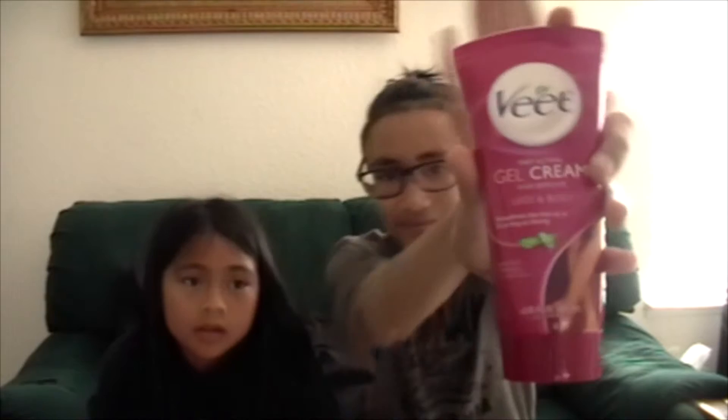So what you need is your hair removal cream — or this cream I'm using. It smells like tea. And then you need a Q-tip and water.